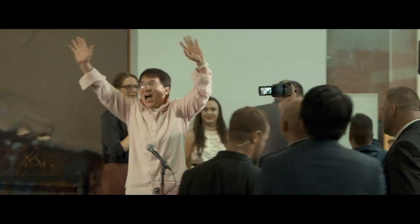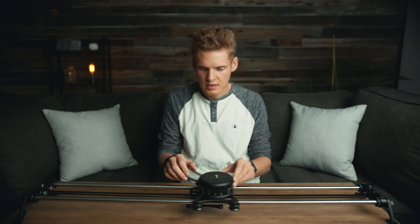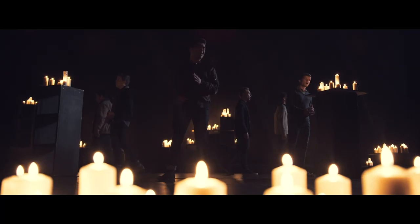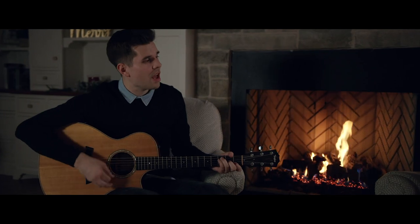One step up from a tripod is a slider or a dolly. Slider and dolly shots are similar to what you get on a tripod, but they add a little bit of sliding movement to make the shot more interesting. Slider shots are most commonly used for sit-down interviews, slow music videos, or shots where you need a slow camera movement with absolute precision.